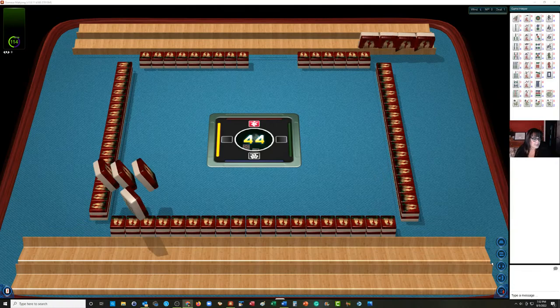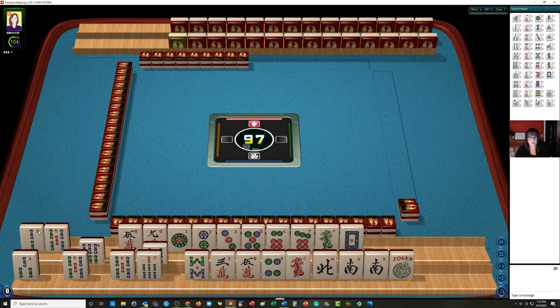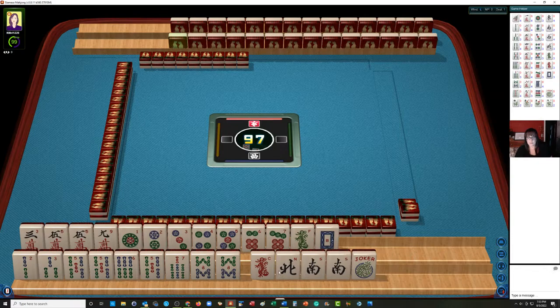Okay, let's see what we have to work with here. I'm gonna hold my shift key down and click on these tiles — they'll go down there with the others. We have three, five, nine in cracks with a pair of fives. One through seven in dots, all singles. In bams we have two, three, five, six, seven, eight.